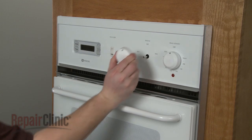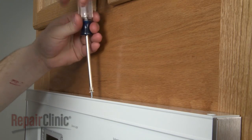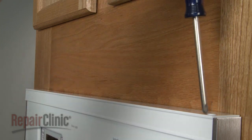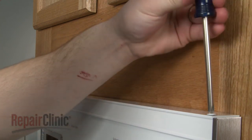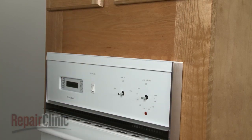Your first step is to remove the control knobs. Next, remove the screws securing the upper trim and pull the trim off.